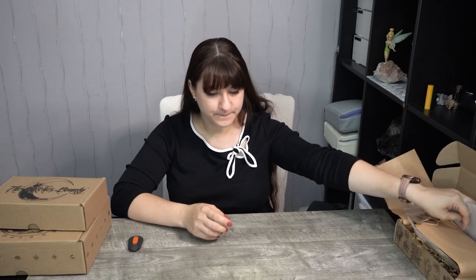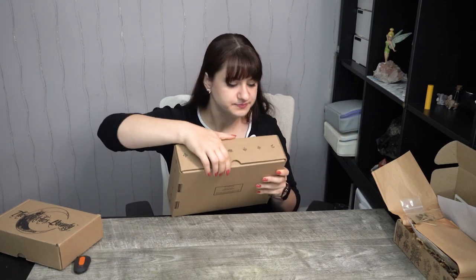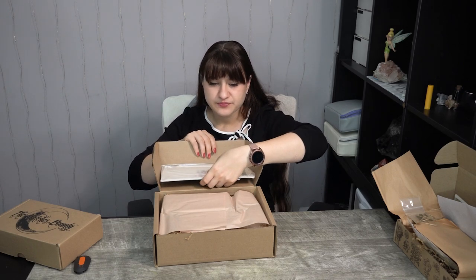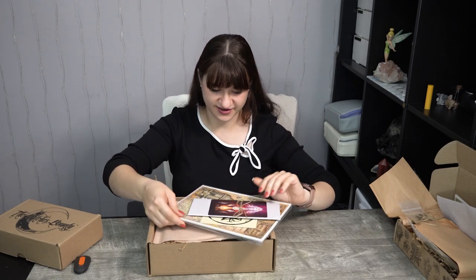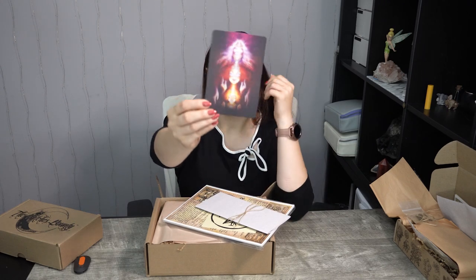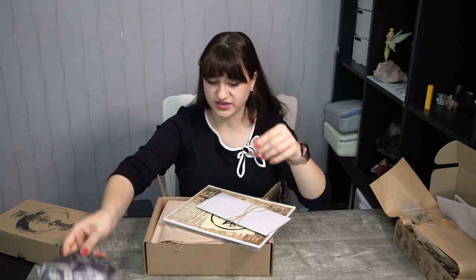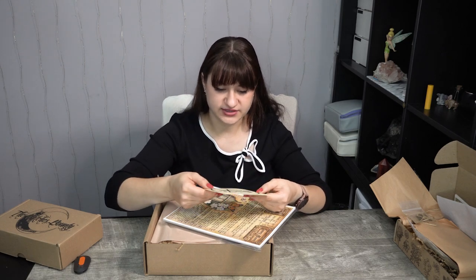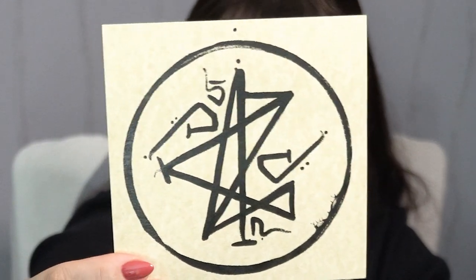So here are the wonderful goodies for that box. Onto the next — The Witch's Moon. This box is always so heavy because it's filled with so many wonderful things. Not really much of a dramatic opening since we go from brown to brown. We have an oracle card that says 'Releasing Allegiances' — the back and front are both absolutely stunning. Very beautiful cards. Then we have their information pamphlet and their sigil, which is very nice.